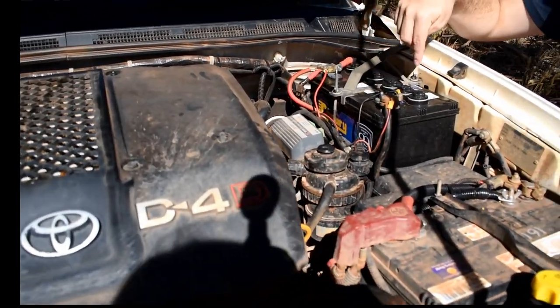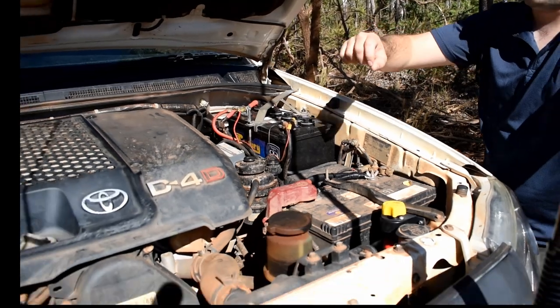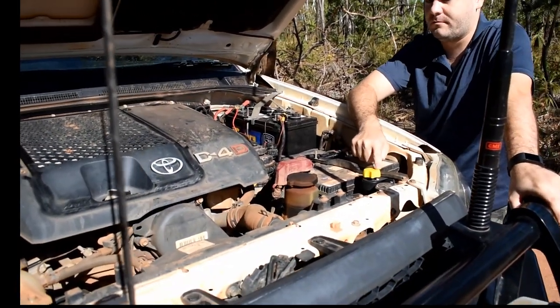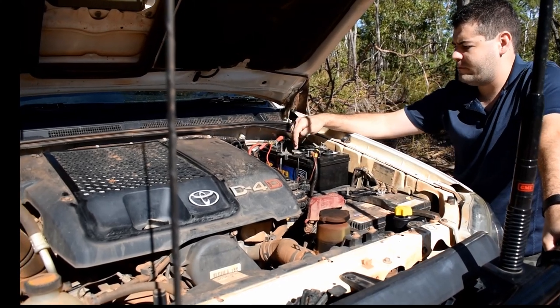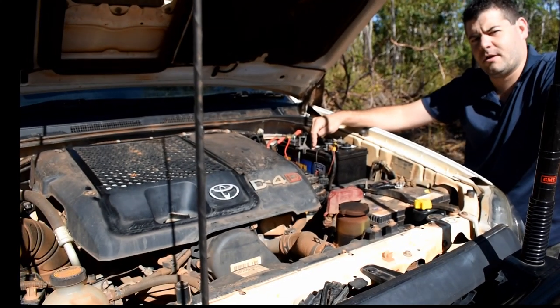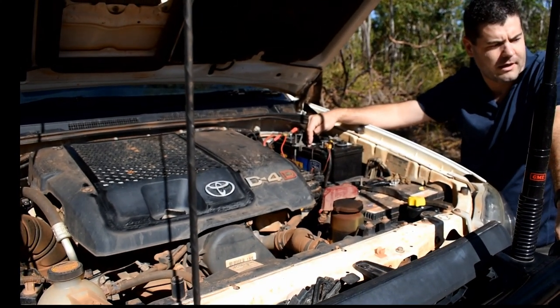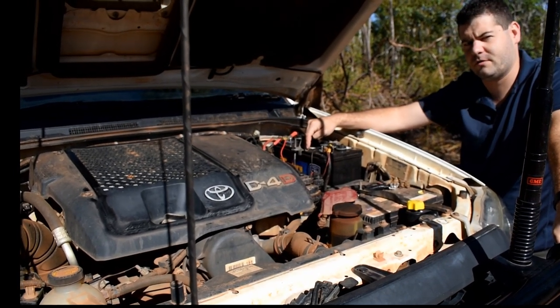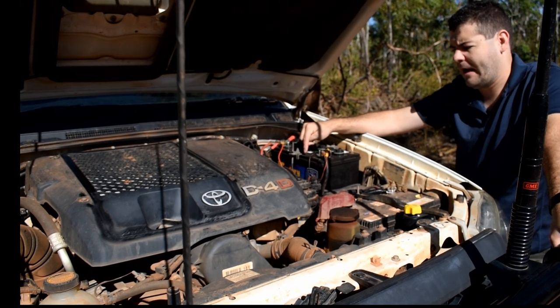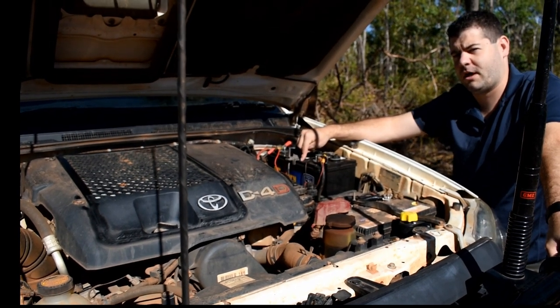So we've got a Piranha dual battery management system. We've got a spare battery over here and our winch isolation switch over here. The second battery is a deep cycle battery. We average probably three to five days off-road without needing to charge the batteries.